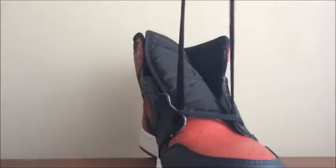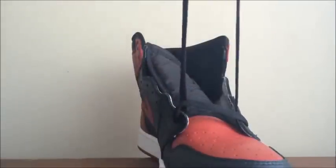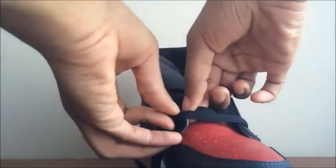Alright, and then after that, you wanna make sure your laces are even. So if one is longer than the other, you just take the bottom lace on the side that's longer, and then pull until that lace is the same length as the other one.